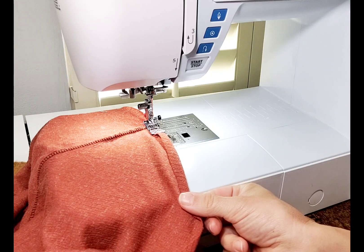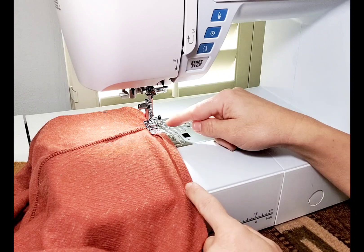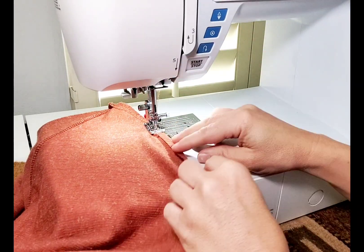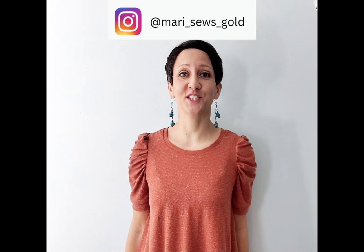To hem the bottom of my blouse, I'm folding up the bottom hem about three eighths of an inch and zigzagging all the way around. Thank you so much for watching this sew along. I would love to see your creations, so please feel free to tag me on Instagram with your makes. I'll see you in the next sew along.